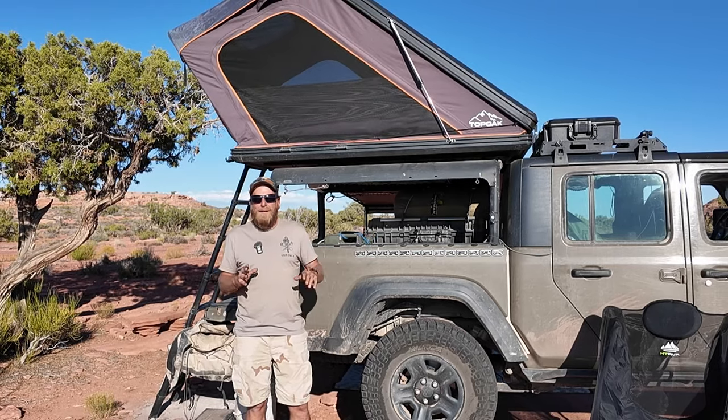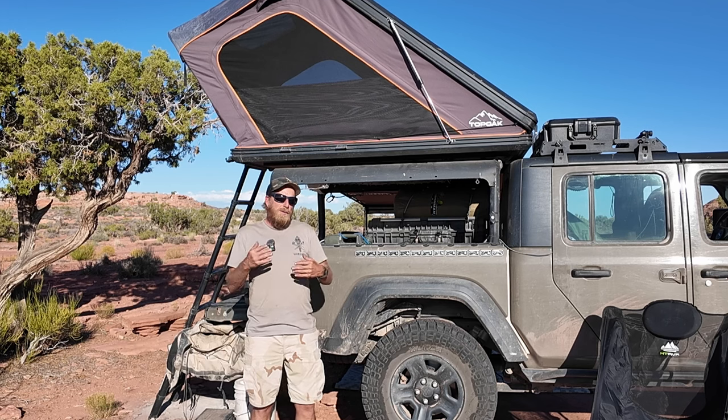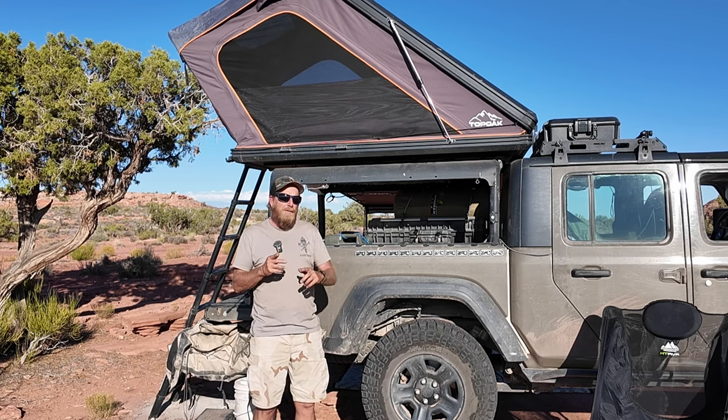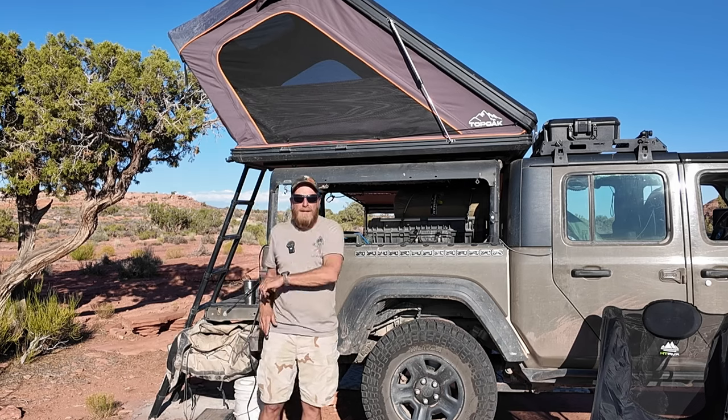You'll see the environment change a little bit. That's because I did the original shooting for this video in Death Valley and as I was going back editing, I realized that I left out some stuff. So you'll see two different versions of me hopping around in here. All right, let's dive in.